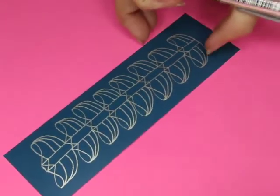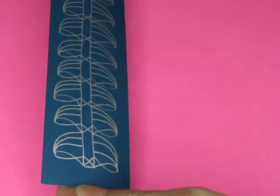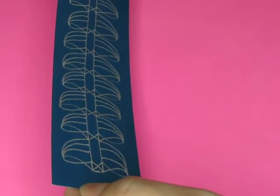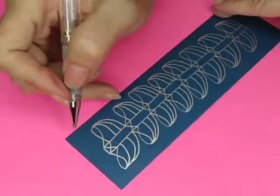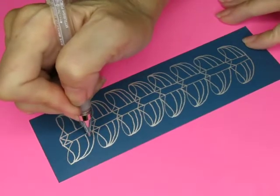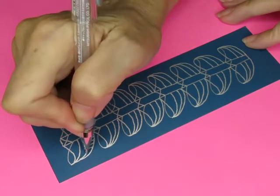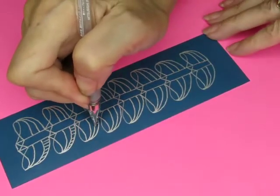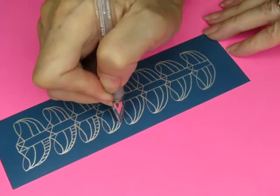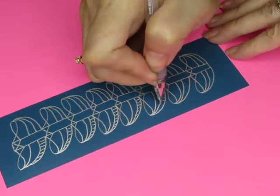Now, do I want to color any of that in? That's the question. I don't think so — I like it shiny like that. Maybe I'll do stripes inside. I'll do this... yeah, I'll do it.